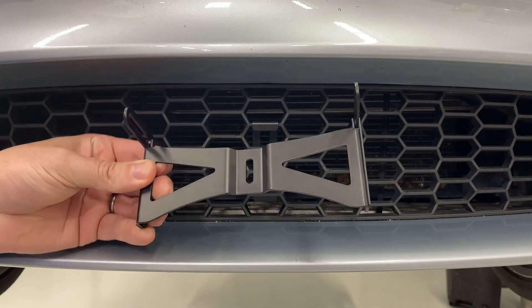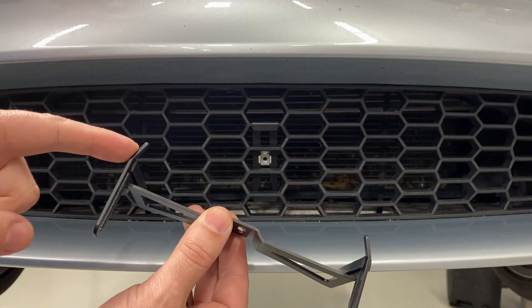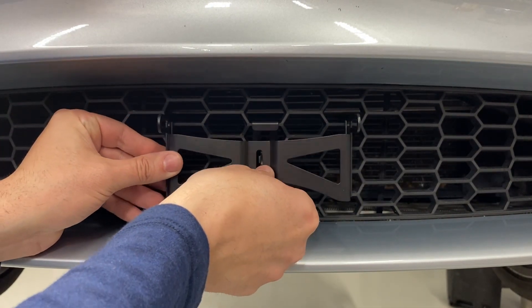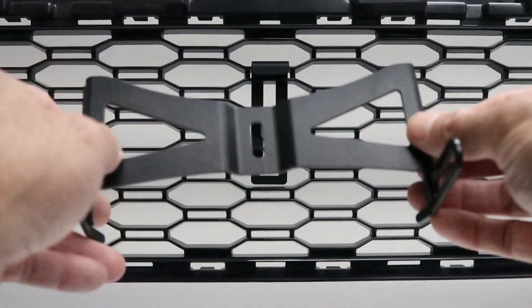You then want to take the retainer bracket. Note the fingers on the back which allow the bracket to rest on the cells. Please note that this bracket can also be turned upside down to change the position of the license plate if you want it to be mounted lower.